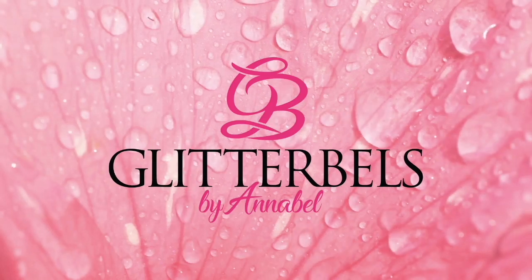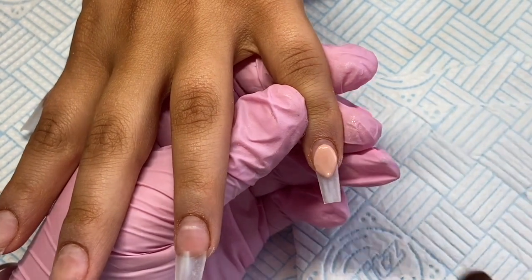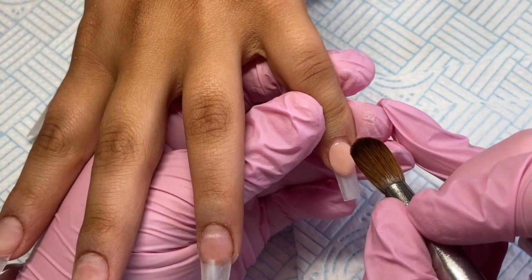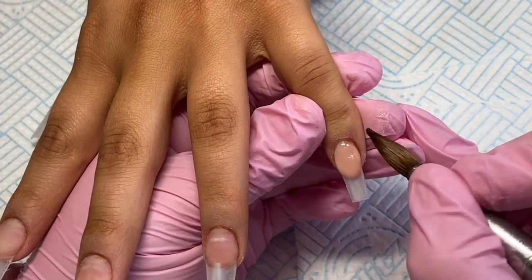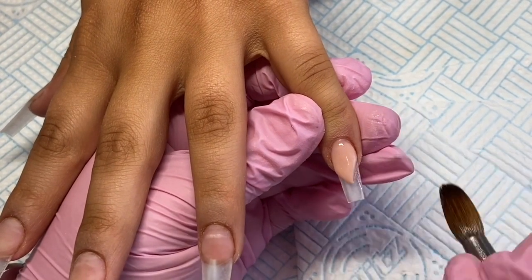Hello everyone and welcome back to another Glitter Bells video. This is Stacy and I'm here today with a gorgeous set using the new glitter from Glitter Bells called Flutter By. I'm just starting off on this pinky finger.